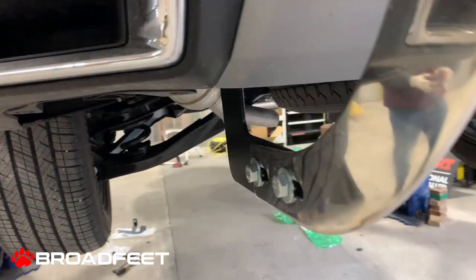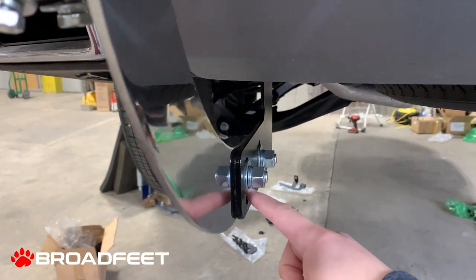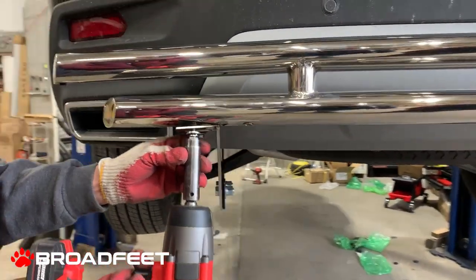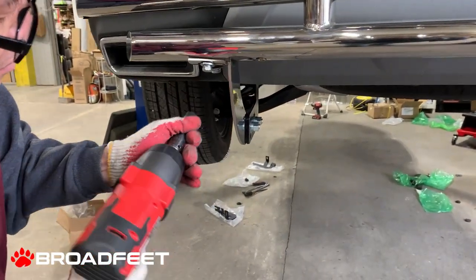The pattern for this is: bolt, washer, the bracket itself, washer, spring washer, and nut. And now we're using a size 14 socket to secure the bolt into the rivet.